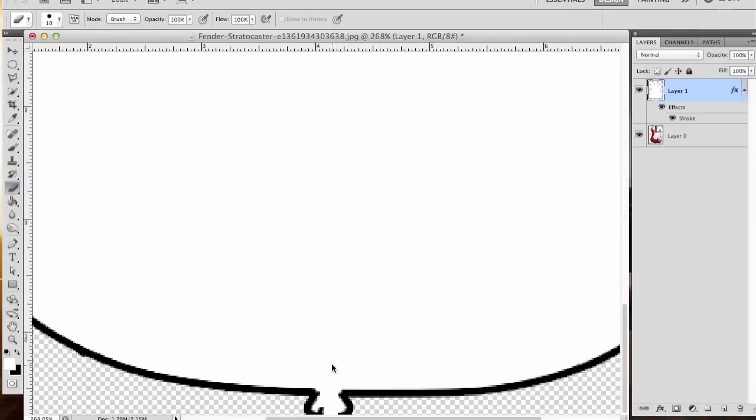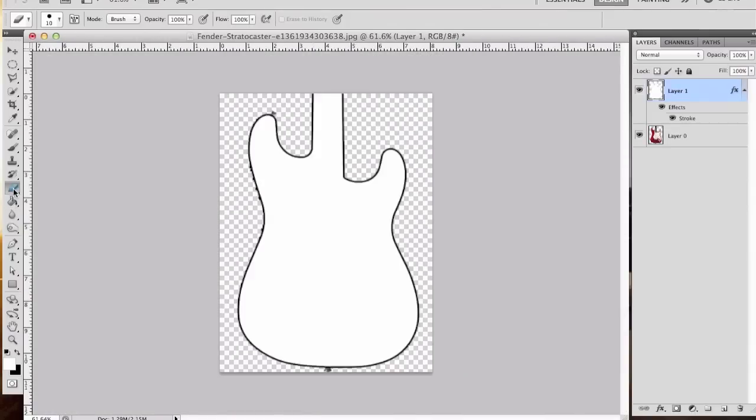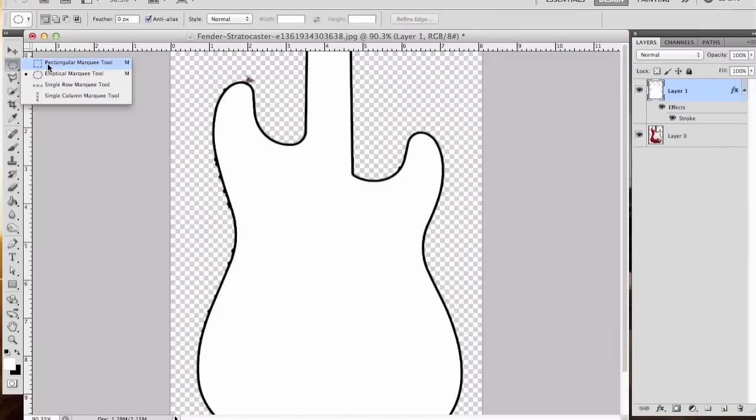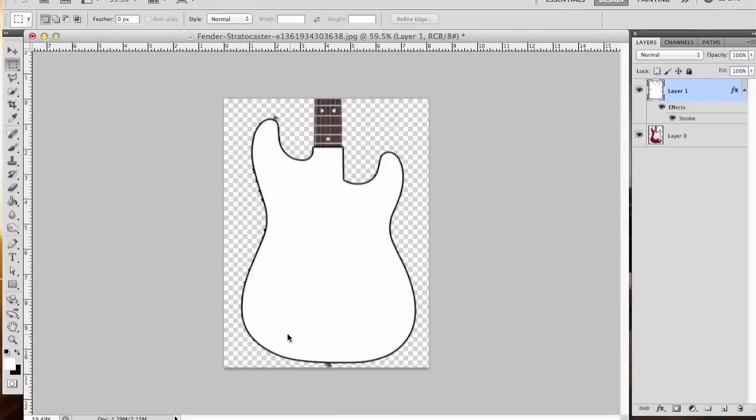What I'm doing here is going in and erasing out these neck strap holders because they don't need to be here — they're not necessary. We're just going to erase them out using the regular eraser tool. The next thing we're going to do is eliminate essentially the bulk of this neck. The best way to do that is use the marquee tool up here, select the rectangle, make a selection, and hit the delete key. That's pretty much it for the basic shape of this guitar.